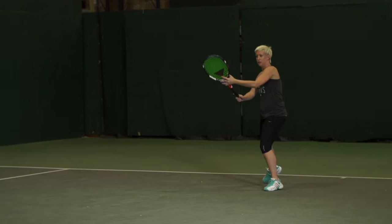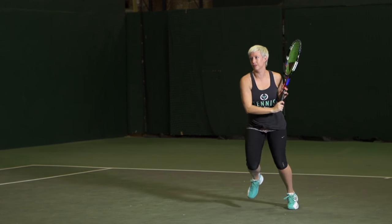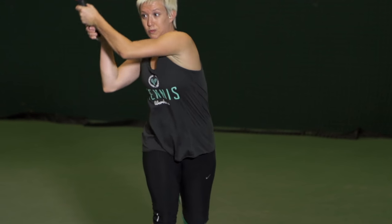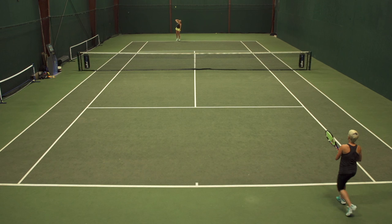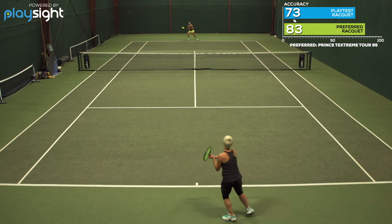Well, the heavier weight along with the denser string pattern — I was surprised with how much power it offered. I was expecting a lot more control given those two aspects of this racket, but I was getting a lot of power all throughout the court. At the baseline I liked it the most with groundstrokes, because I could get more spin and put a lot of topspin on my shots to keep the ball from flying long.